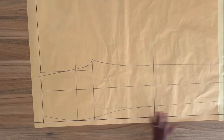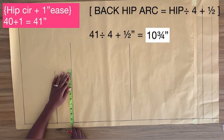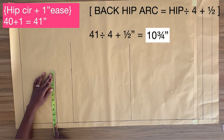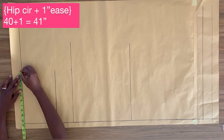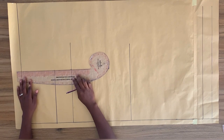On the crotch line, from the side seam, I'm going to mark my back hip measurement, which is 10 and three-quarter inches. I'll do the same thing on the hip line and also on the waistline. Now I'm going to connect these points together with a straight line.